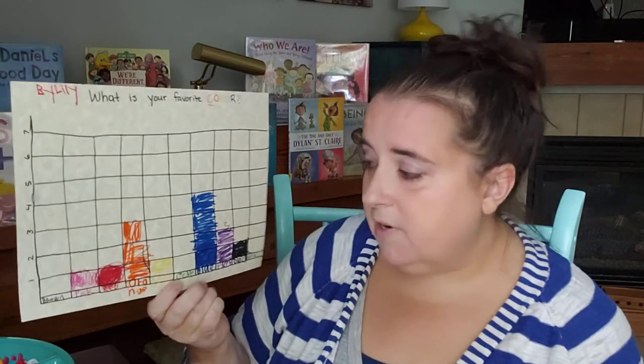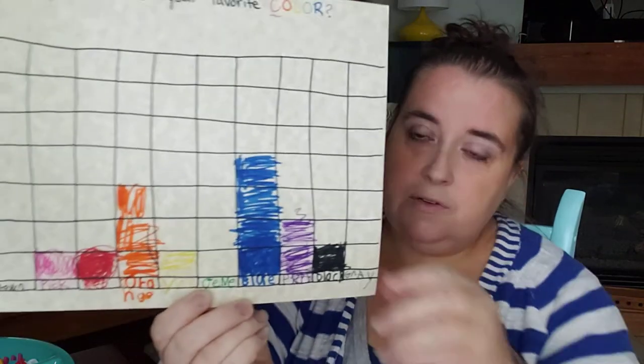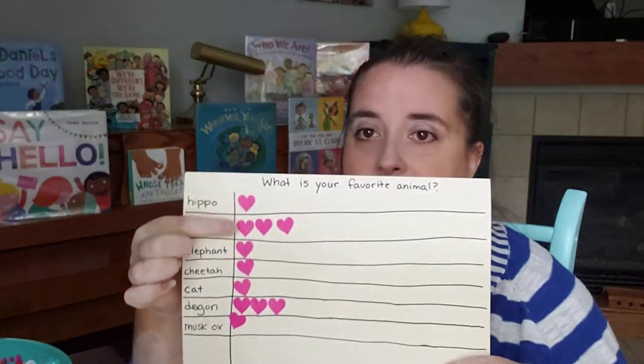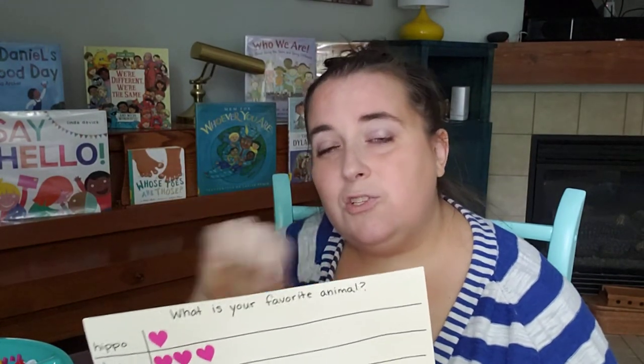We also had an overlap on math and social skills where we decided to ask some people in our life what their favorites are, and we did a survey. We called some people that we love — because we're still staying away from most people — and we worked on saying hello when you start talking to somebody on the phone, because introducing yourself is an important skill. Then we worked on asking them questions, and we turned their answers into graphs. Our question was easy: what's your favorite color? Then the kids can color in the number — it's a bar graph — with some visual clues.